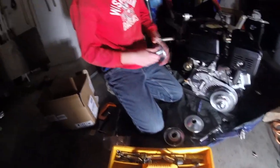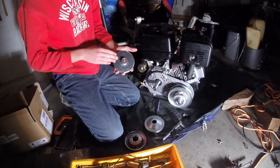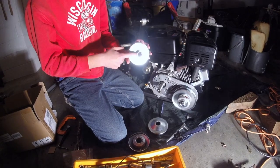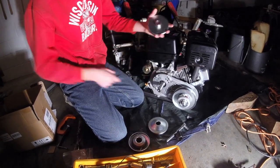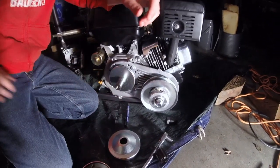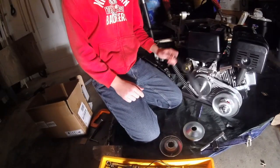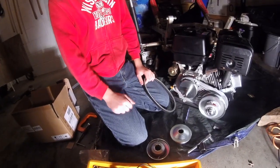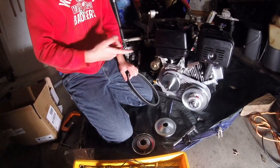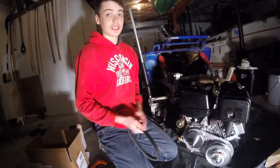The next part you're going to put on is the inner plate with the flat end facing out. There is a key that's been put in there — make sure that lines up with the key way on the crankshaft. Then you're going to put your belt on. One thing to note about these torque converter kits is that this is the 30 series and it's not rated for this amount of horsepower from the 420, so you may go through belts faster, but to me it's worth the price.